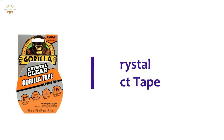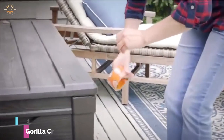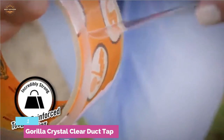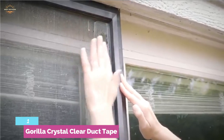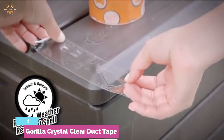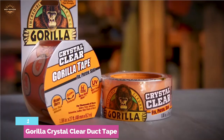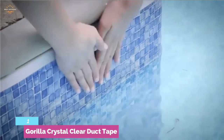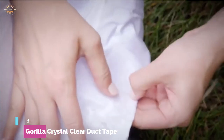The top one in our list is Guerrilla Crystal Clear Duct Tape. When there's a waterproof tape designed with convenience in mind, it's the Guerrilla Crystal Clear Duct Tape. It includes a notched border design which makes it easy to tear by hand, so you'll get the most out of it without putting in a great deal of work. The tape isn't only waterproof but also UV and temperature resistant, meaning it won't turn yellowish when used outside. It's a must-buy for any DIYer looking to do some fixing.